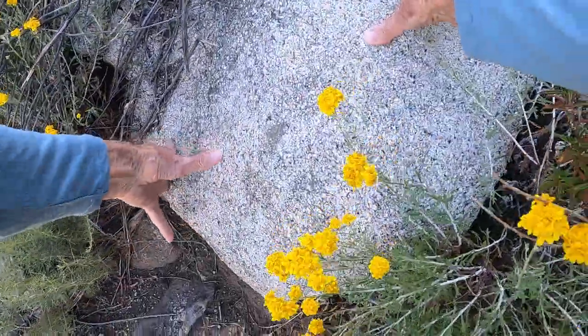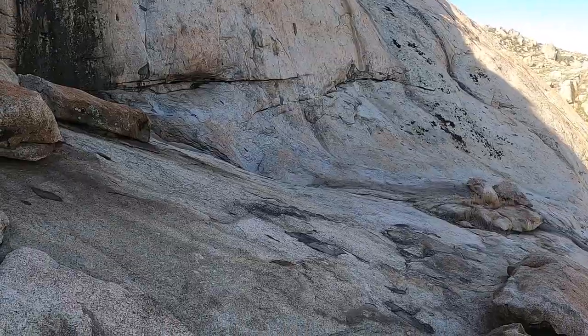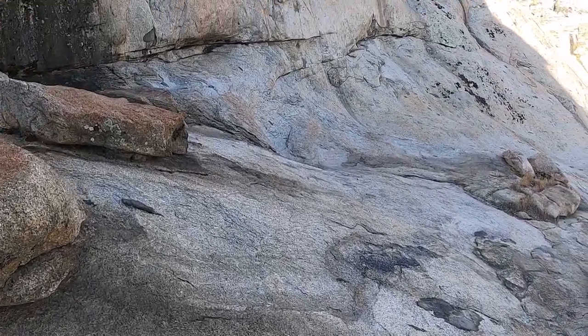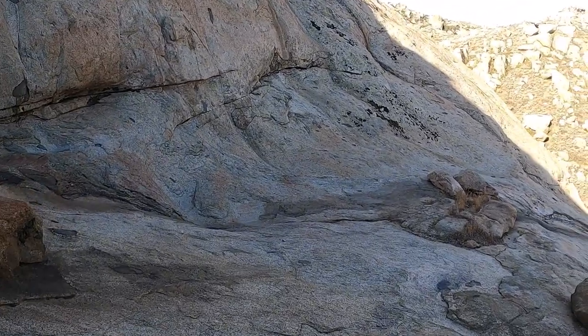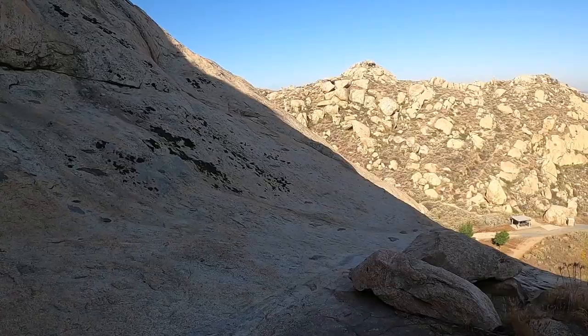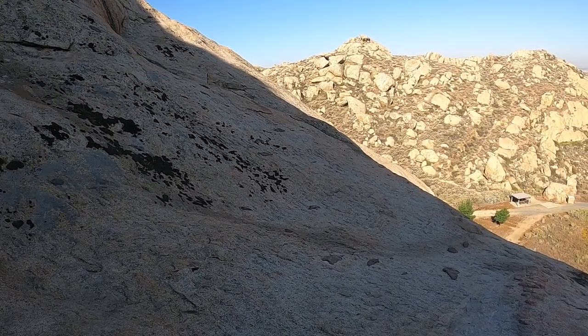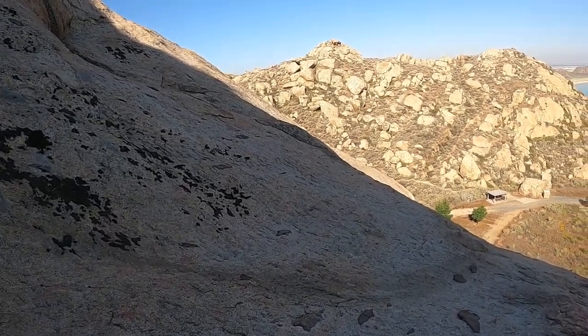Anyway, hope I don't meet him again. This is Big Rock, Paris Lake State Park, south end of the dam. Heading toward wrap anchors where I can set up my solo rope.